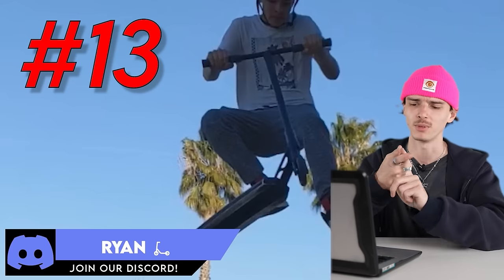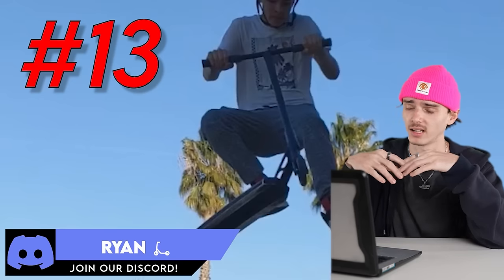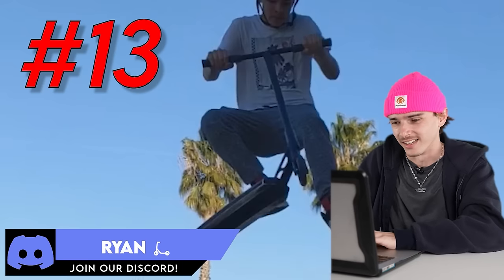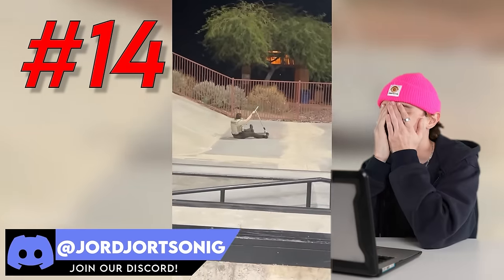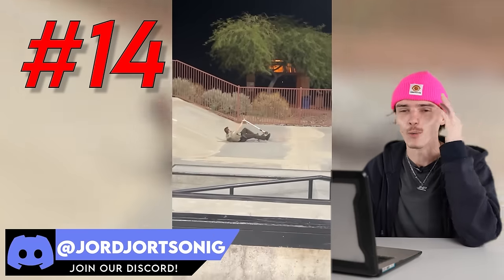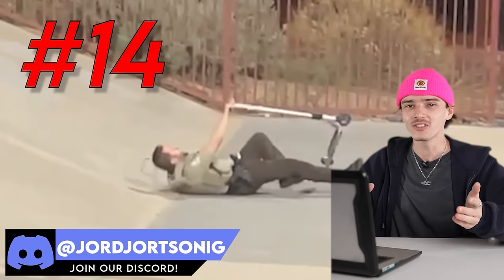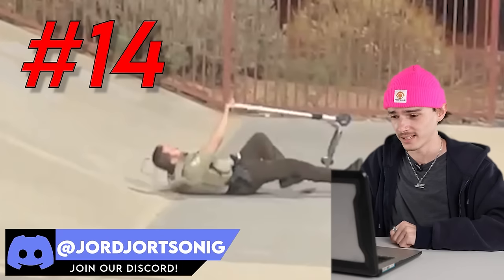Don't forget, if you guys have any clips — it could be funny, it could be entertaining, it could be the craziest land or the craziest bail — if you have anything interesting, send it. It could be the first time you've ever landed anything. We want to react to it. Speaking of interesting clips, clip 14 is going to be a good one. We got a cop — he's dropping in, hit the hip, and oh no. He landed straight back wheel. I wonder if he got in trouble for this. You gotta give some love to the cop for being cool and at least trying.